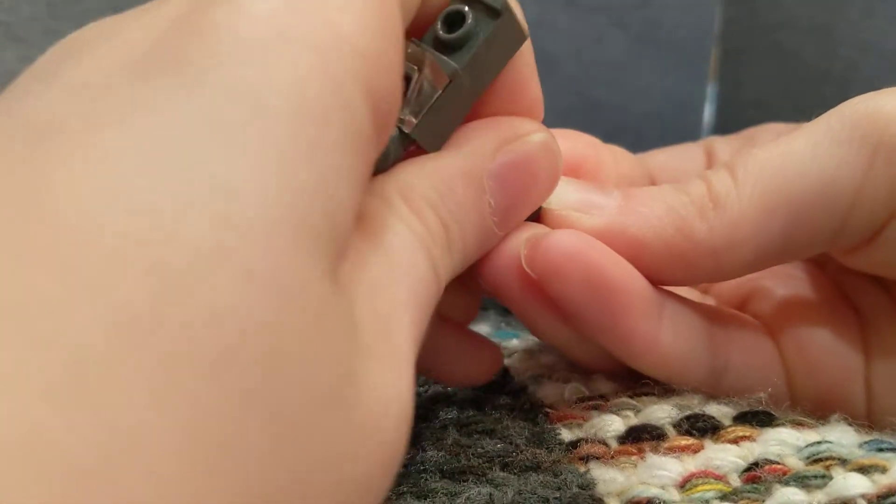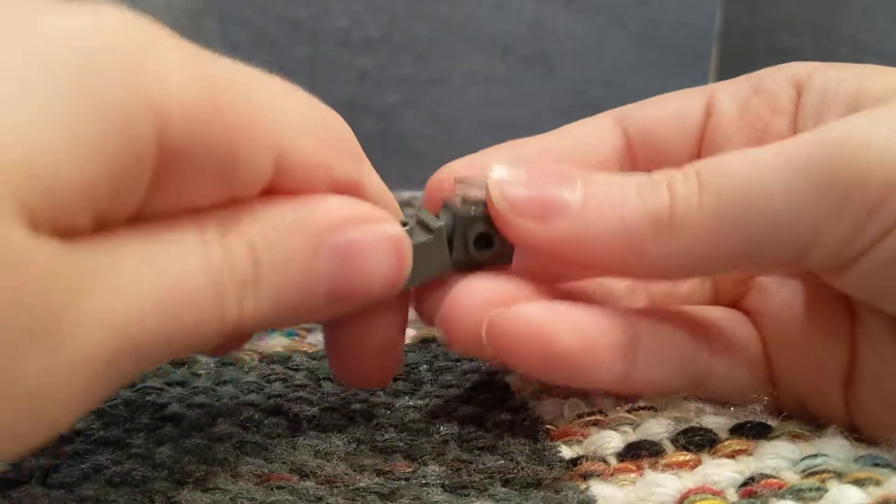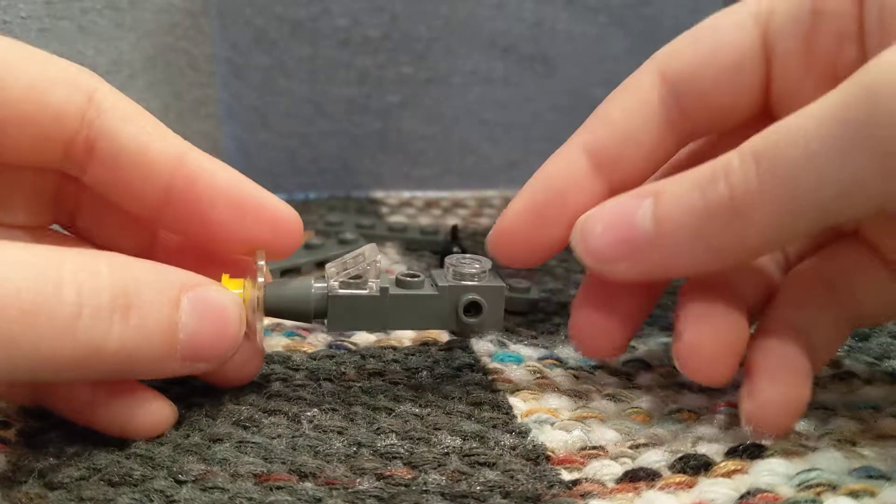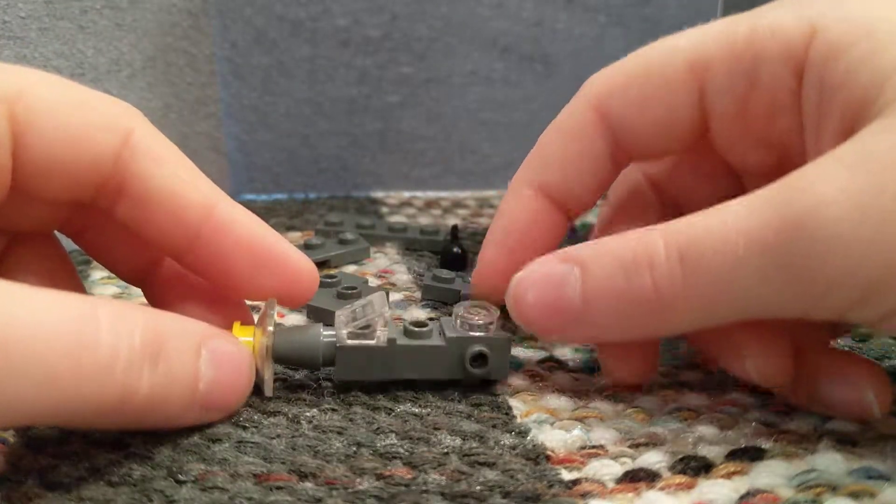That's the problem about the plane — it rotates a lot, and it's kind of hard to build. But it should end up looking like this.